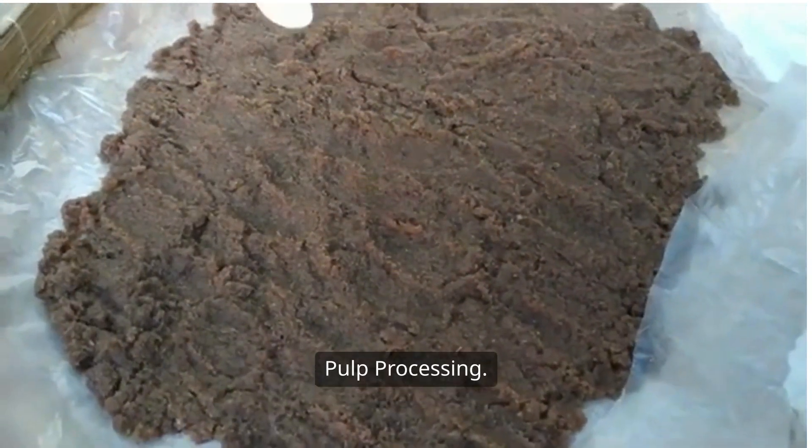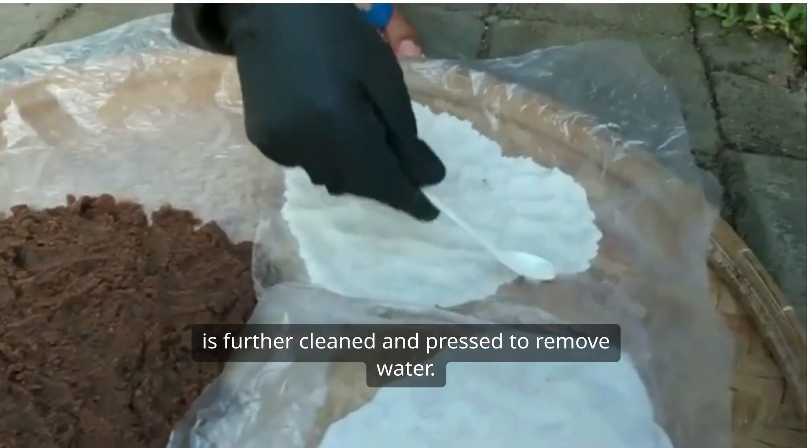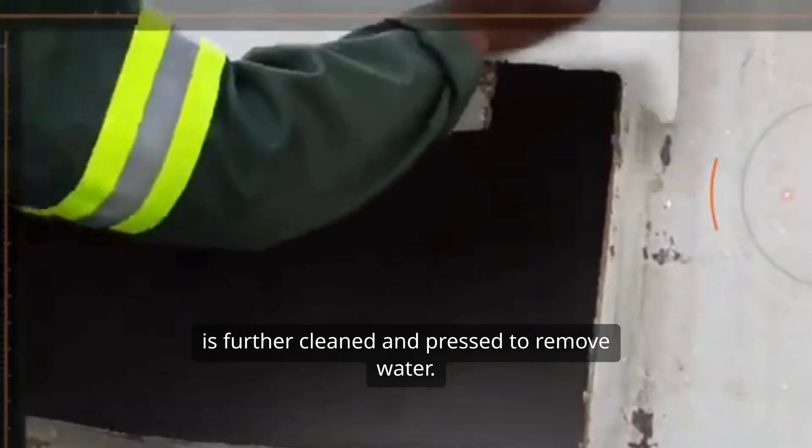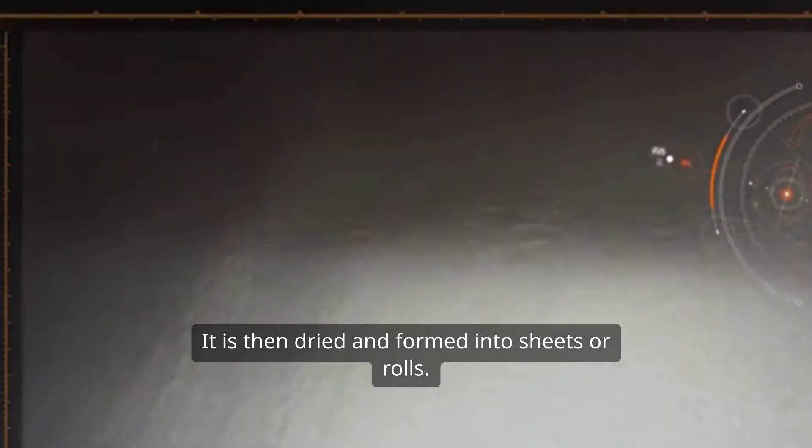Six, pulp processing — drying and pressing. After bleaching, the pulp is further cleaned and pressed to remove water. It is then dried and formed into sheets or rolls.